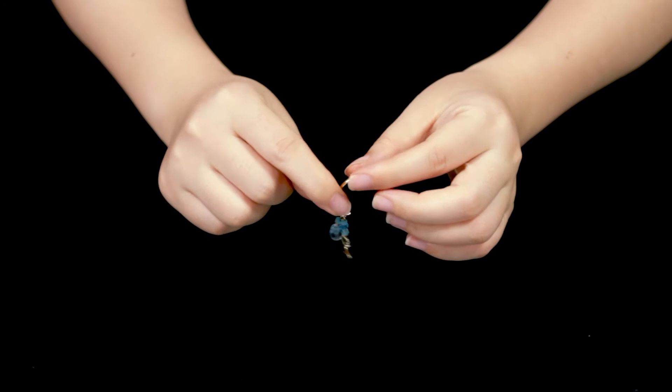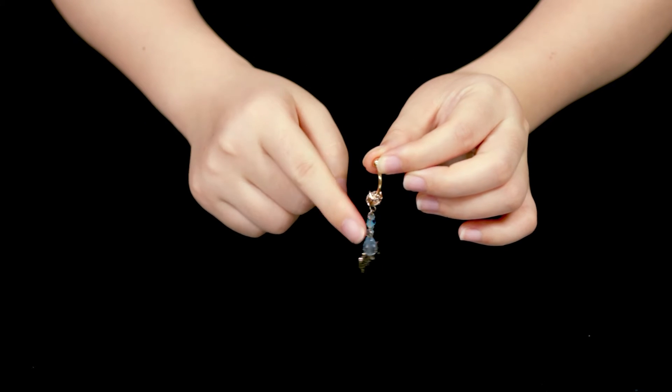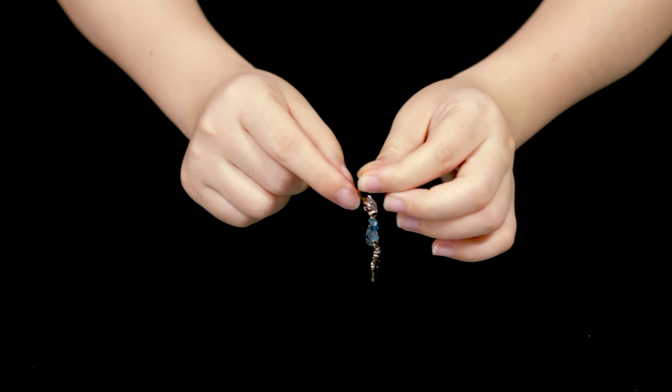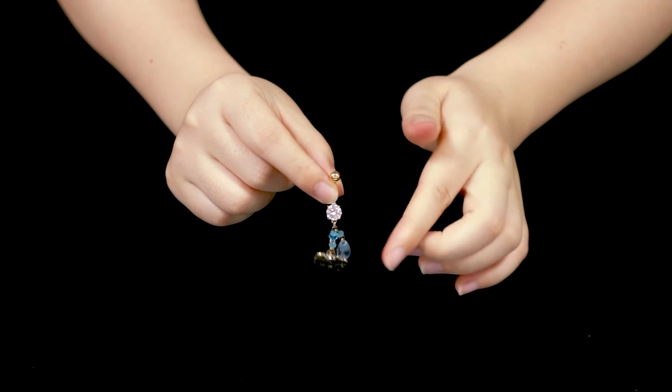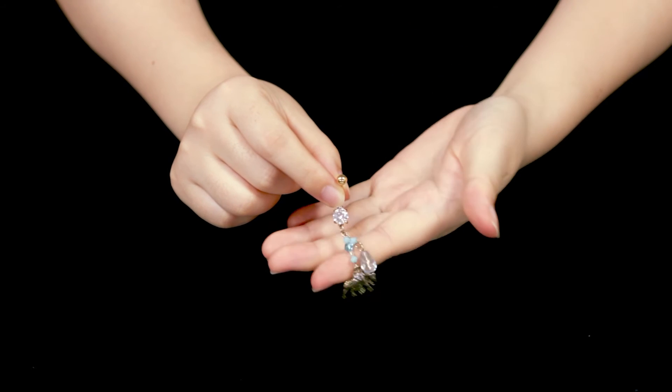The clasp of the earring is made of ceramic stainless steel, which is very good to prevent wearing allergies. The metal ball above can be rotated and is very convenient to wear.